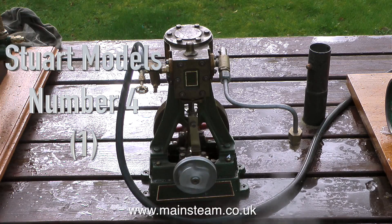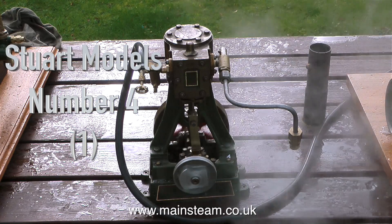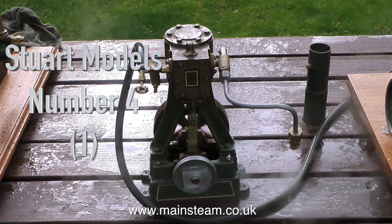The next engine steaming in the garden is a Stuart Models Number Four. This is quite a simple engine, it runs very well, it's a little bit on the rusty side. I changed the displacement lubricator because this one was a very small one from a Cheddar Models engine.